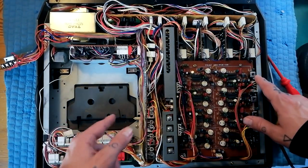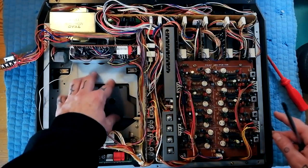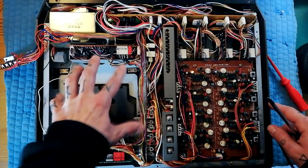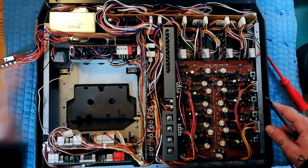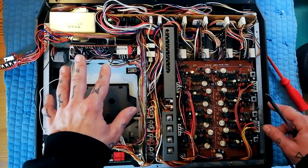All I'm going to do here is just show you how to remove these boards. You'll notice I've got the cassette module that would go here out of the machine. If you don't know how to do that then I have a video on that — I'll also link to that.